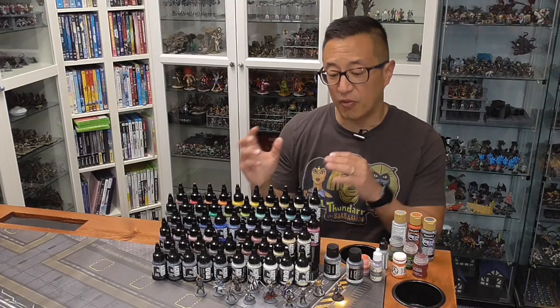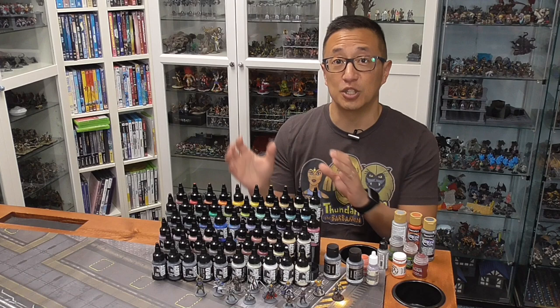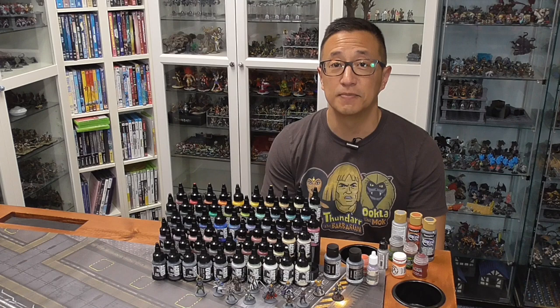Like most miniature painters, I have a bunch of different paints. But before this, my go-to paint was actually Reaper miniature paints. I'm going to share a bit of my painting journey and how I went from using craft paints to using Pro Acryl. But if you want to skip forward to the actual review, go ahead and use the timestamps below.